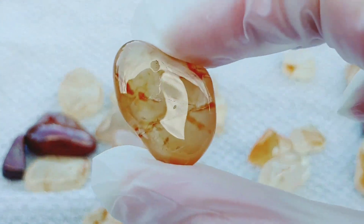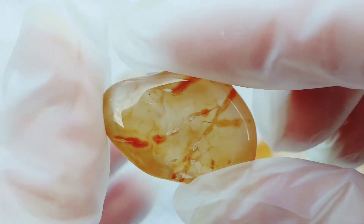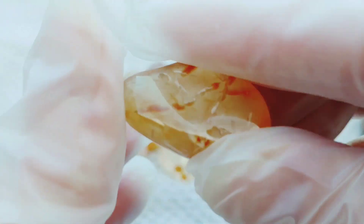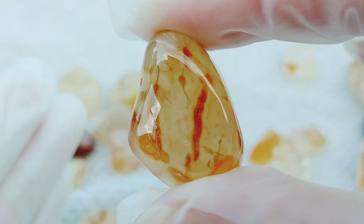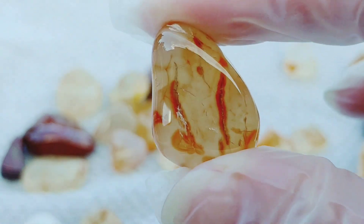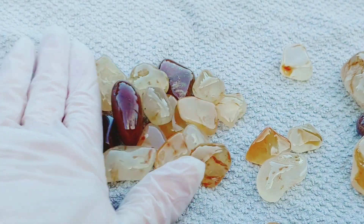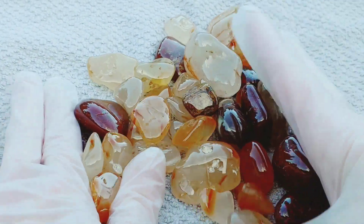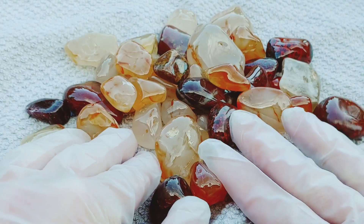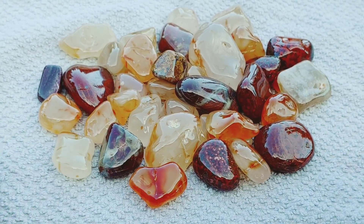All right, last one. Look at that. Wow — look at that. So there you go, guys. That's all I'm going to show you for now because my light is about to be gone. But look at the shine on these beautiful, beautiful, beautiful agates and poppies.